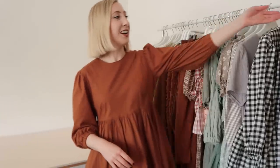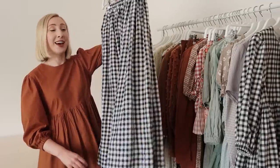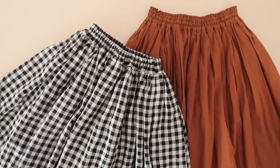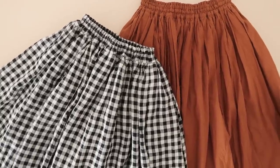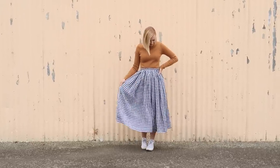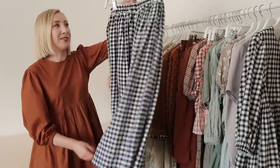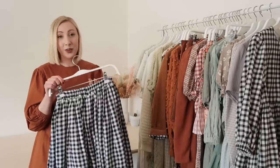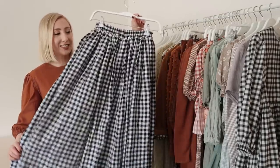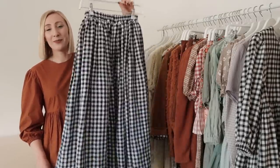The last item I made for my wardrobe this year is this stunning gingham gathered skirt. I basically bought a skirt in Kyoto when I was last there and decided I needed to replicate it to add another one to my wardrobe. I made this skirt out of the most lovely gingham linen fabric. I'm obsessed with how it turned out, and a lot of you have been making this skirt as well — it is so fun to see your versions of it.